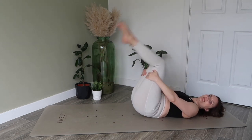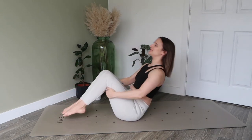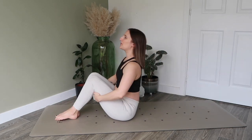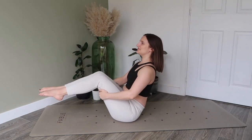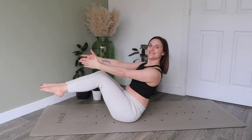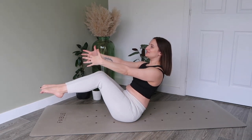Hold yourself behind the thighs and we're going to rock backwards and forwards along the whole length of the spine. Then on your last one, let's try and give it a hold — you can either stay with your arms here, or you can reach them forward, giving yourself an extra challenge. Breathe here.